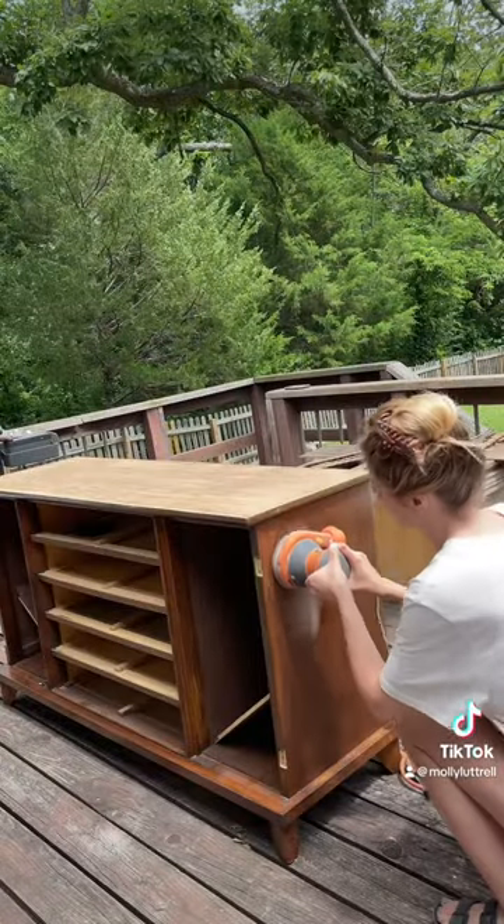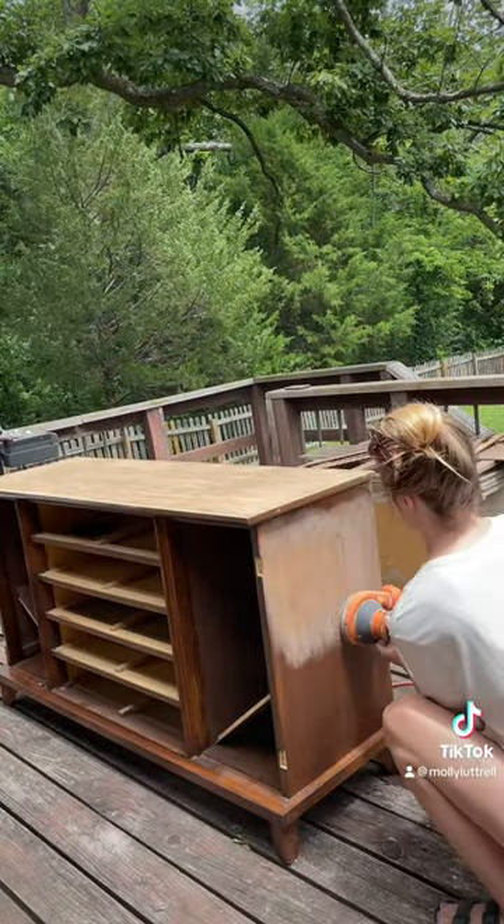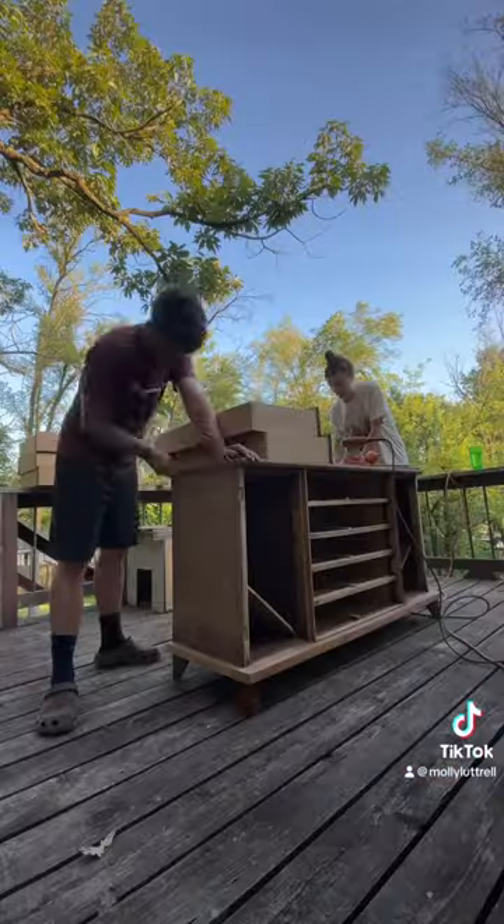Sanding this was so satisfying, but also like one of the worst things I've ever done and I don't think I ever want to sand something again. It was a lot of work.